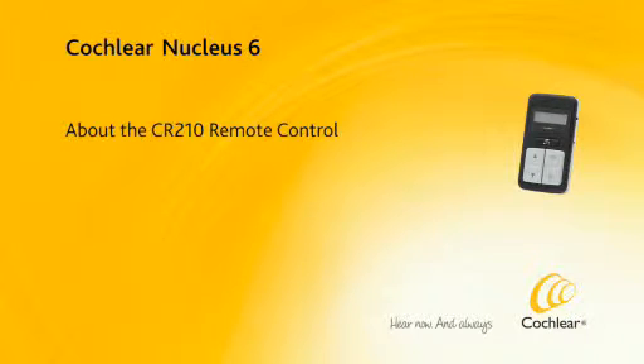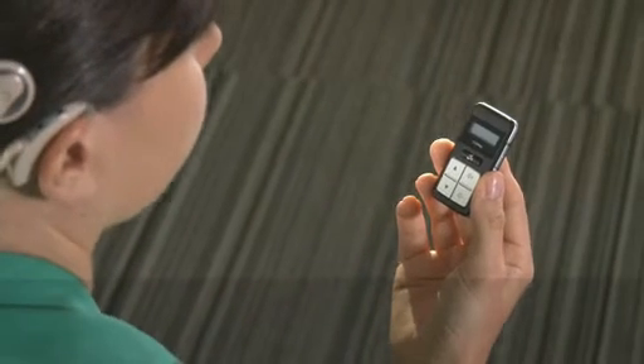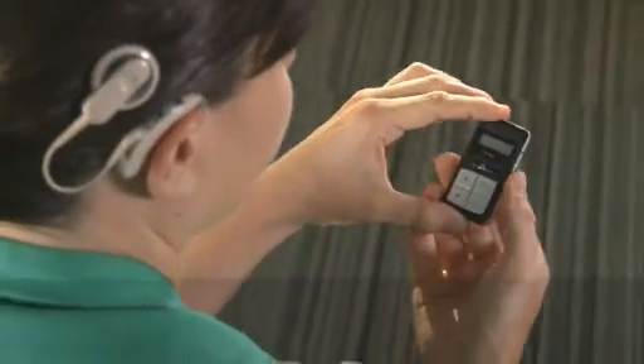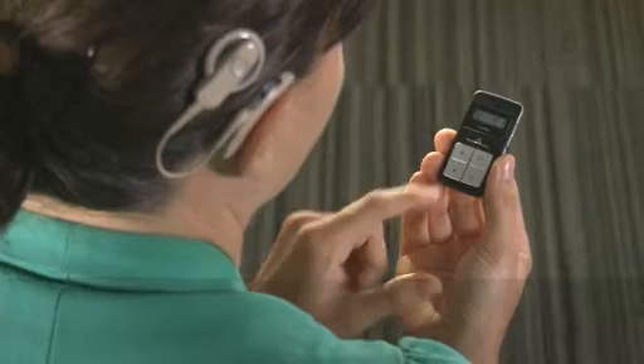About the CR210 Remote Control. The Cochlear Nucleus CR210 Remote Control is a handheld device for controlling the commonly used functions of your Cochlear Nucleus CP910 or CP920 sound processor.